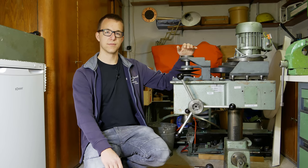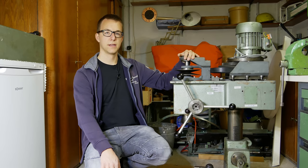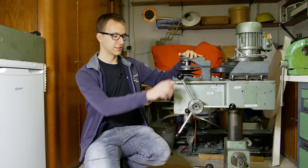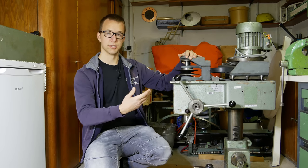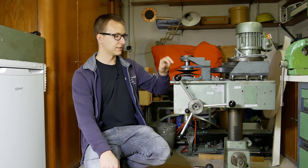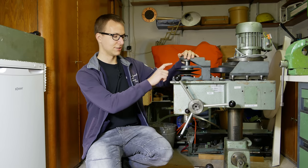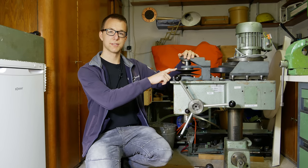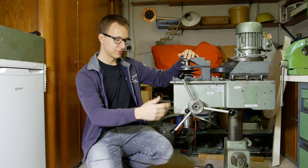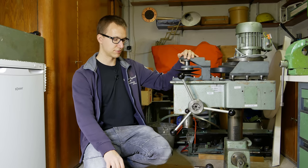Hey folks! Today I want to continue my drill press restoration video. Last time I fixed the quill so it returns to the upper position on its own. But it looks like I haven't checked everything last time, because when I turn this pulley 180 degrees up here, the quill is stuck again. So I'm not finished with this repair.